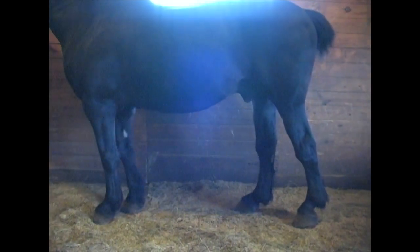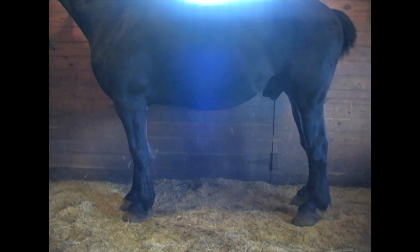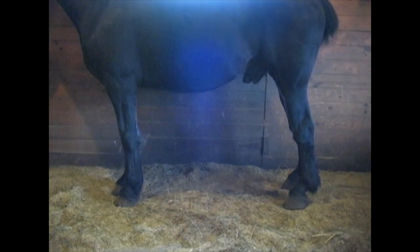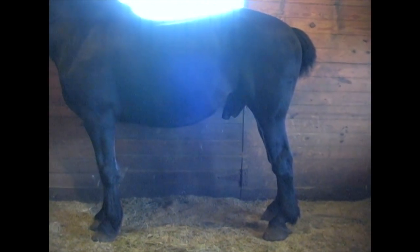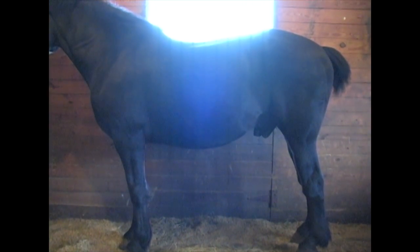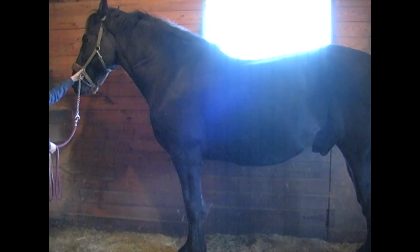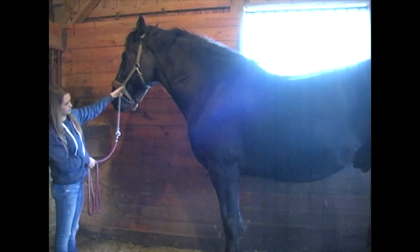Let's see if maybe he stops and frames up a little better. There he is — awesome. This shows his beautiful conformation and balance. His body looks pretty balanced — his rear end is not a lot bigger than his front end, or his front end bigger than his back end. He has a nice length neck.